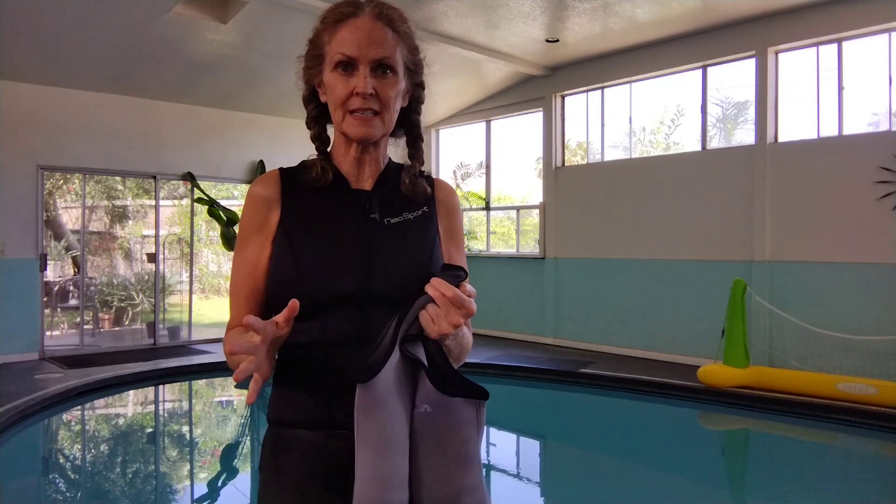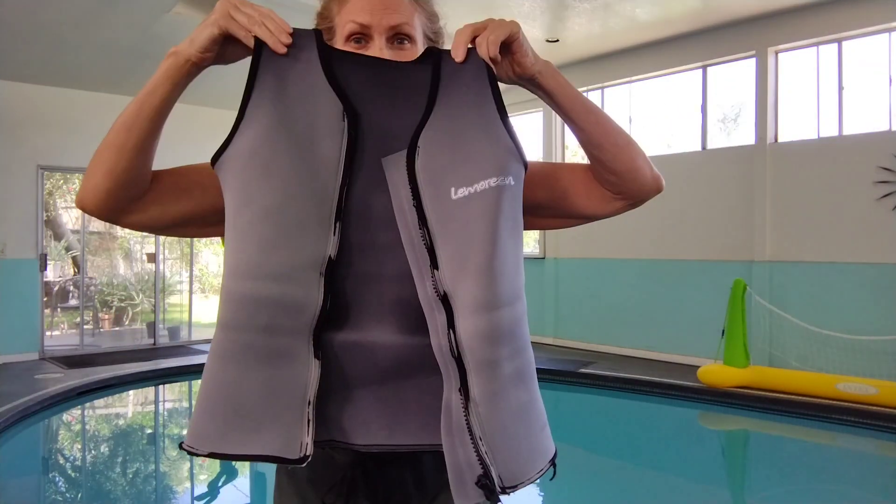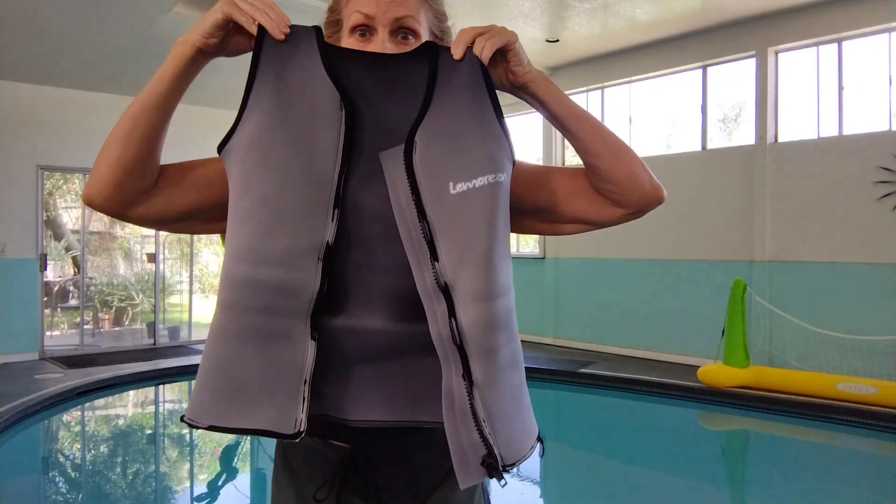I teach swimming. I'm in the pool four hours a day, five days a week. I was purchasing these and I would have to get a new one every month, because this is what it looks like after a month. But again, I am in the pool four hours a day, five days a week — and chances are you aren't.